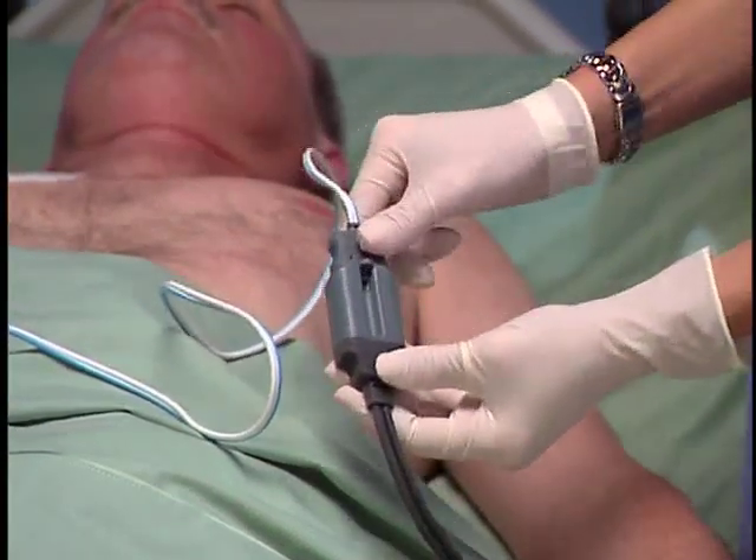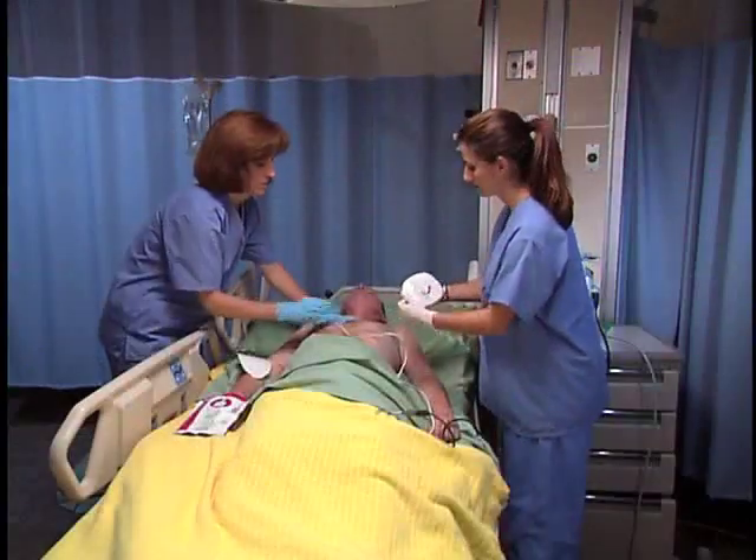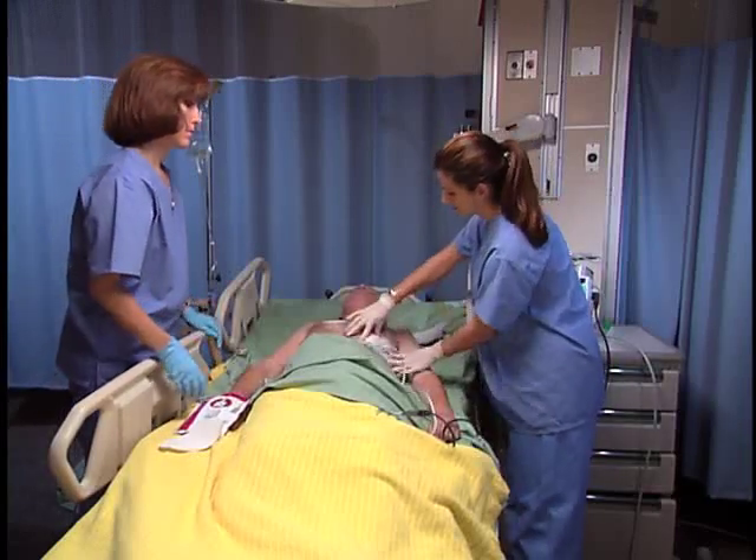Connect the pads to the pads patient cable. Apply the multifunction electrode pads as directed on the package.